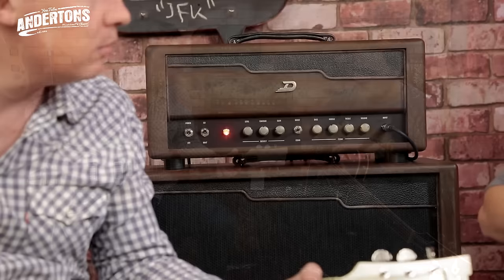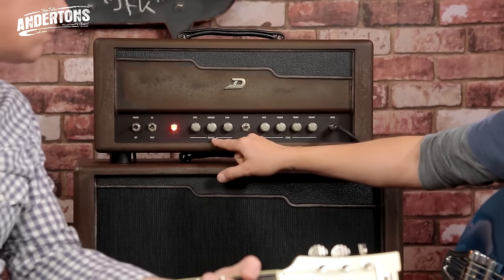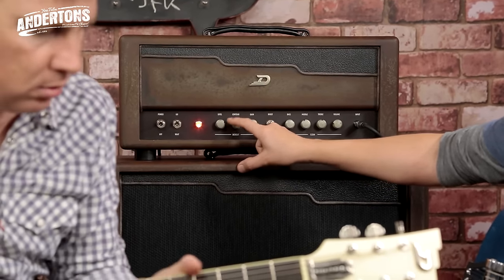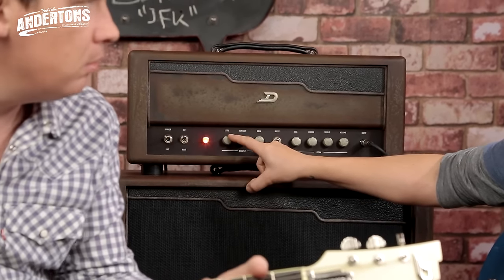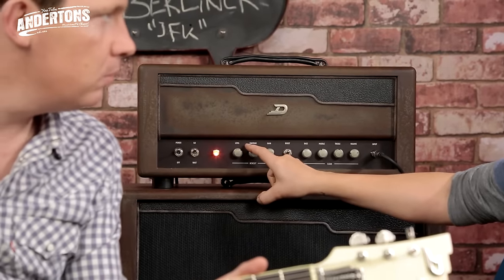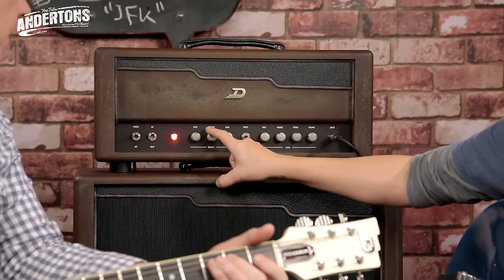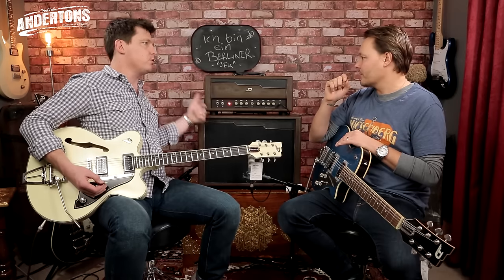Straight off the bat, there's quite a lot of compression going on now. On the boost section, it's got a contour button — there's no separate treble, middle, or bass on it. Do you want to do the extremes of that while I play a bit?